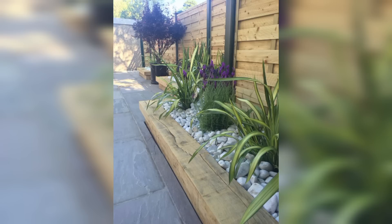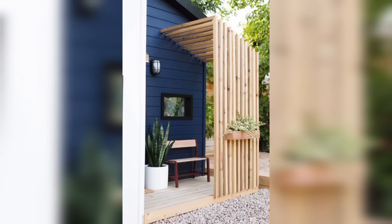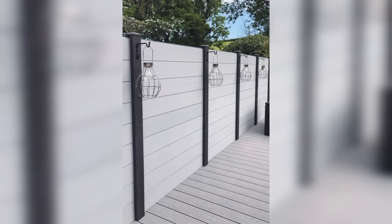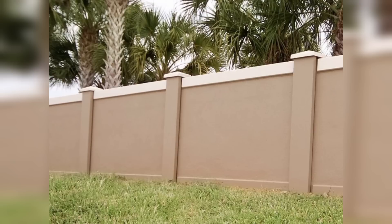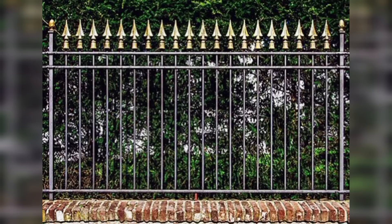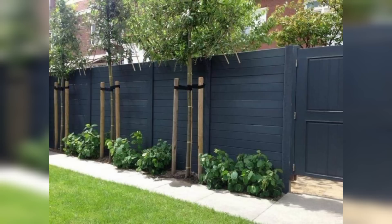Mirror Fence. Create the illusion of more space and define your garden by incorporating mirror panels into your fence design. This idea works particularly well in small gardens, making them appear longer and more open.